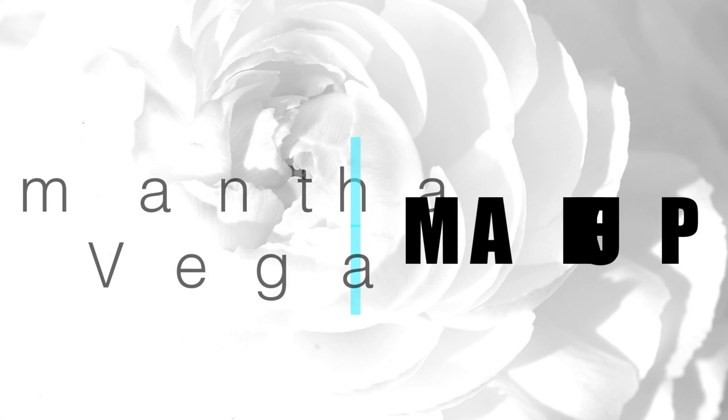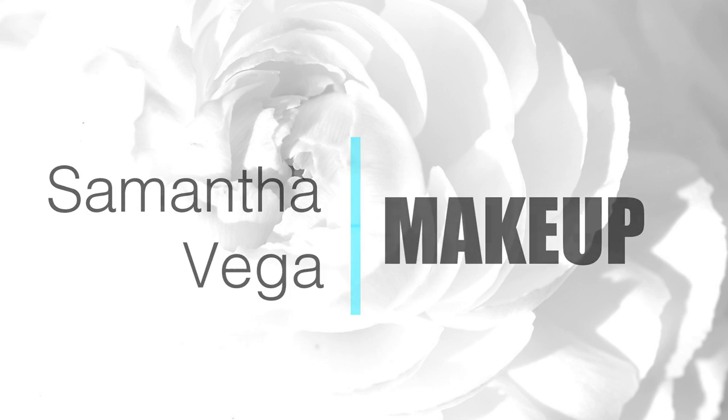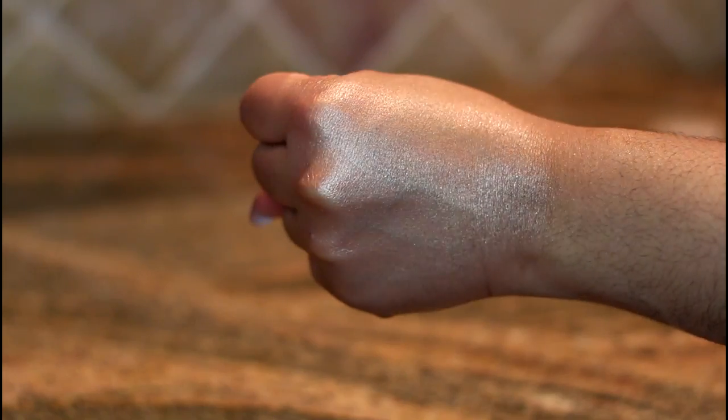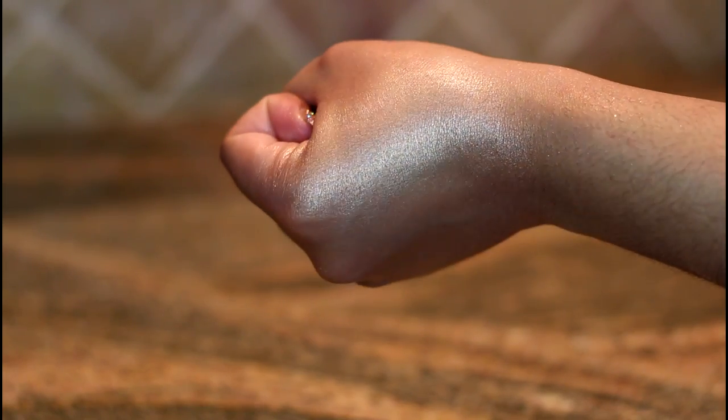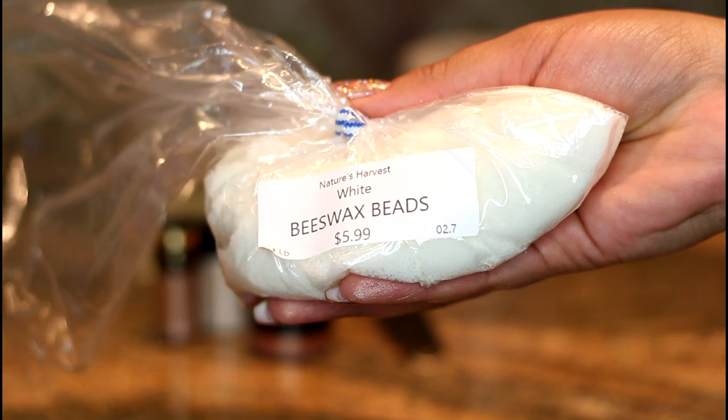Hi my loves! So it is obvious that you guys loved my most recent Makeup Minute DIY Glow Mist. I searched around for a recipe to do a cream version and I finally found one that works. I'll be sure to leave the link to the original recipe below, but let's get straight into this Makeup Minute.